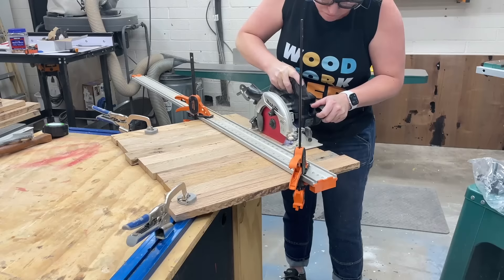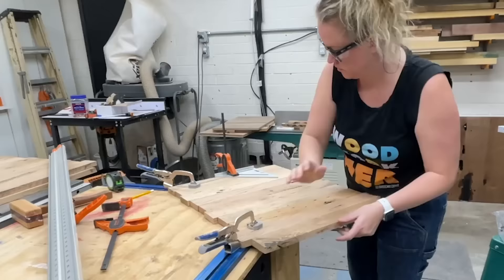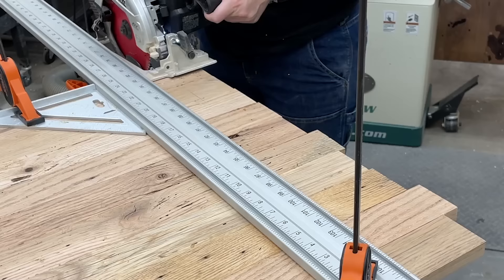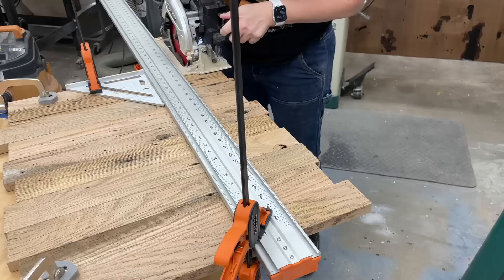With that part done, it was time to go back to the drawer fronts and cut them down to their final dimensions. The first step was using a straight edge clamped to my work piece, making sure everything was square, and I trimmed off one of the rough edges. It was a little bumpy, so I had to be careful with the circular saw going through it.